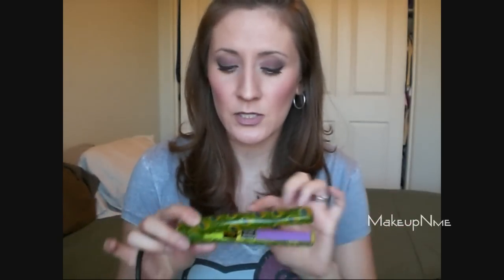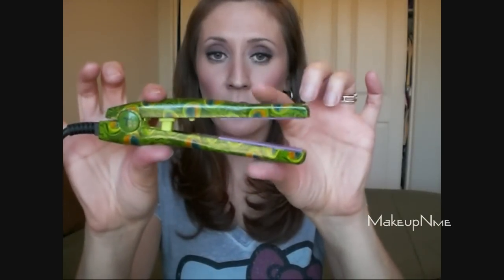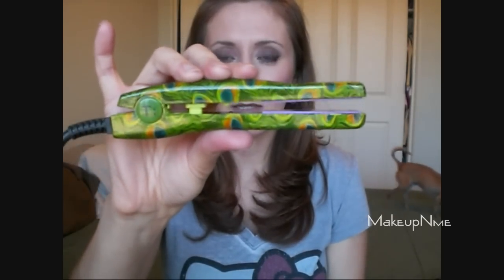It heats up to 410 degrees Fahrenheit, 210 Celsius. That is extremely hot, so you want to be very careful when using one of these. It doesn't have different heat settings, just the on and off switch. When you're using this, you really don't want to touch the portion of the flat iron above the ceramic plate because it's really hot and you could probably burn yourself. You want to make sure to hold it right here in this area. Right after you plug it in and turn it on, it heats up within 45 seconds — that's what it claims on the website and that is completely true.